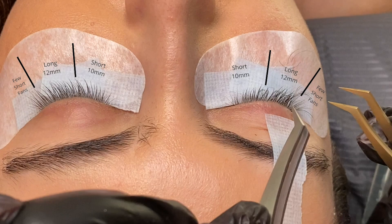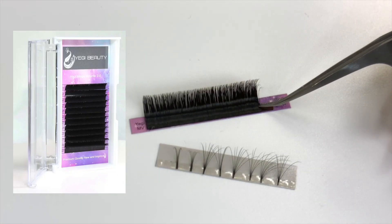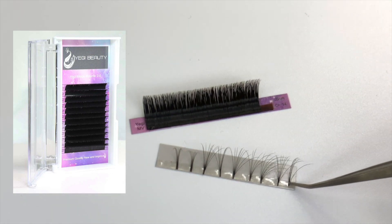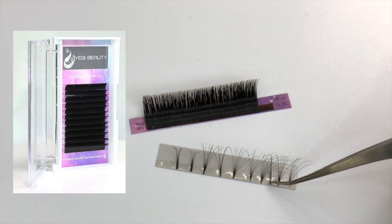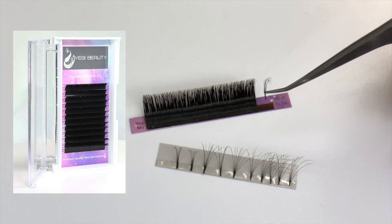We kept it super simple. If you're new to volume fans or handmade fans, I highly recommend using easy-fanning eyelashes. The Yagi mega volume 2.0 lashes are super easy to fan — even a beginner can get a nice soft volume look using those lashes. Here is a little clip of how to use them.